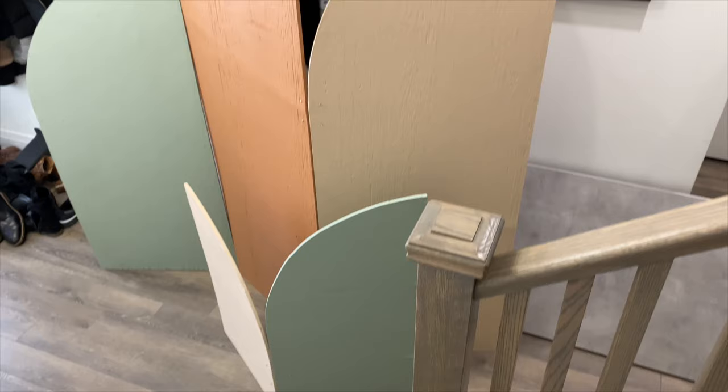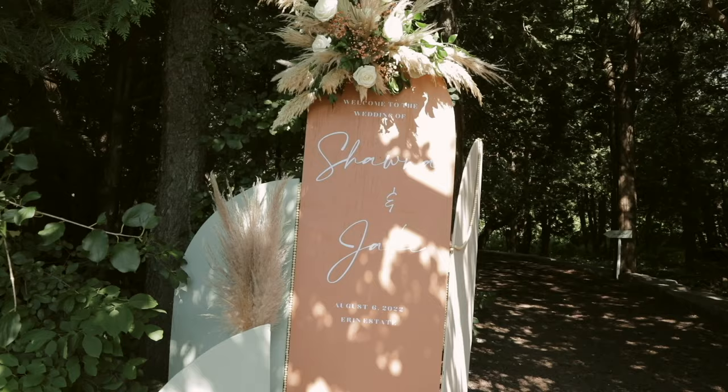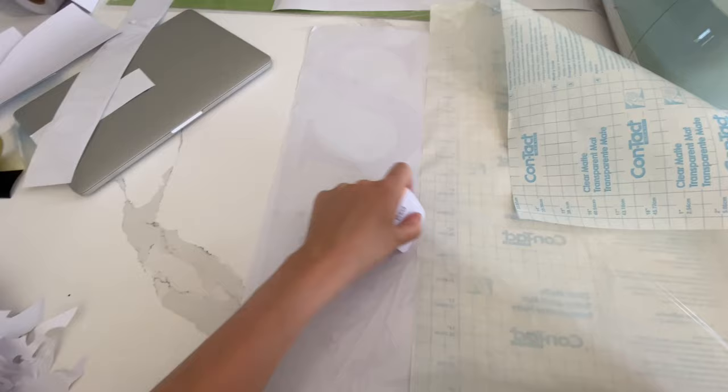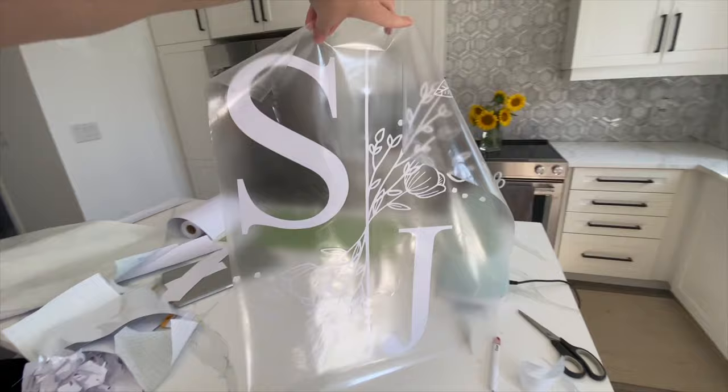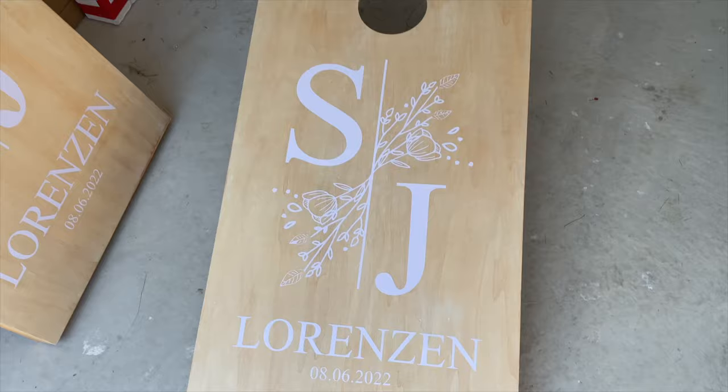Then I cut out permanent white vinyl using my Cricut for the words on the welcome sign. I also DIY'd some personalized cornhole boards to use as a cocktail hour activity. I found these boards from Costco, gave them a sand to get any of the Axis logos off, added a new coat of stain, and cut out our logo using Cricut permanent vinyl.